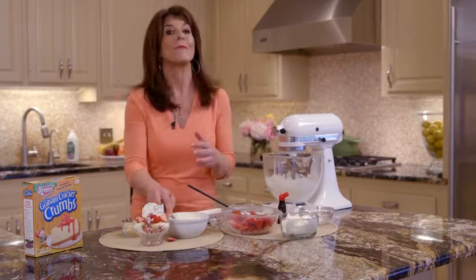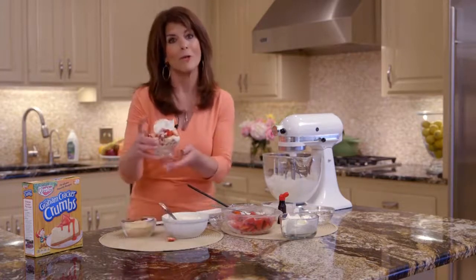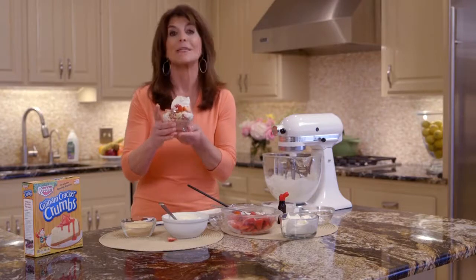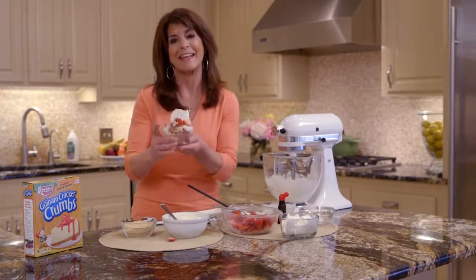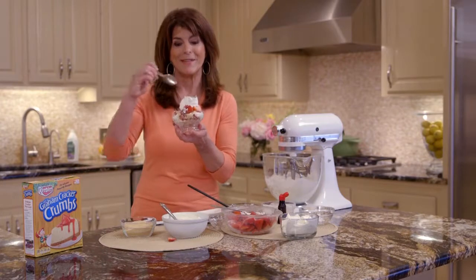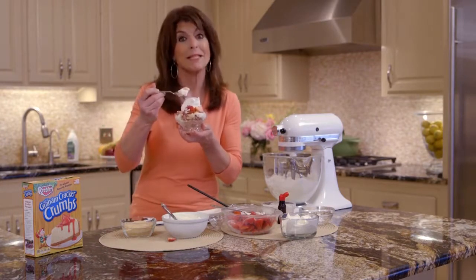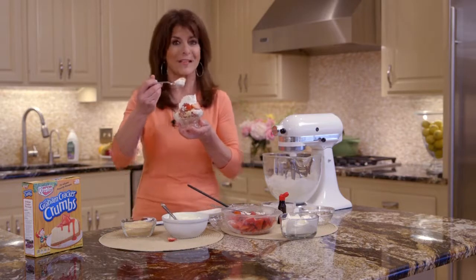It's like a mini trifle. So here you have a wonderful summer fruit dessert — a strawberry cheesecake. It's a no-bake cheesecake, and it's so easy to make, and it's even better to eat. And you can make them ahead of time. The recipe is in the link below. I'll see you in the kitchen.